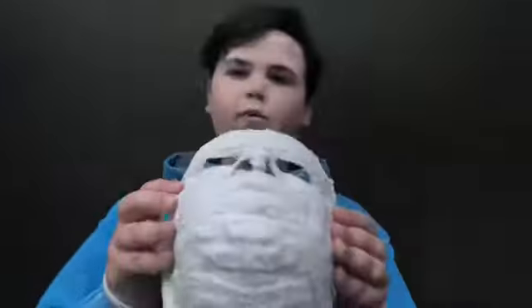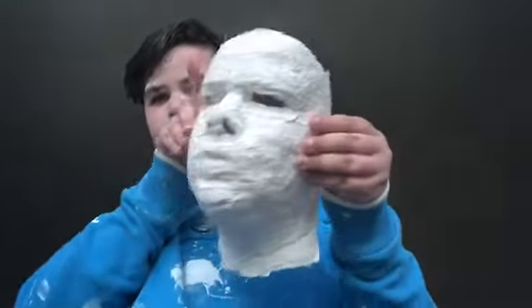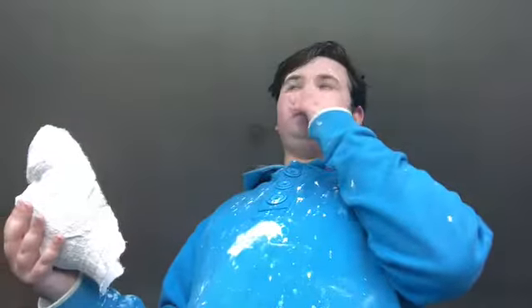That hurt like hell getting off — it ripped off some hairs. But overall it ended quite well. I got the neck further down than last time. This is the inside of it. It feels weird to just go like that — that's how you get it off, you have to kind of flex it.